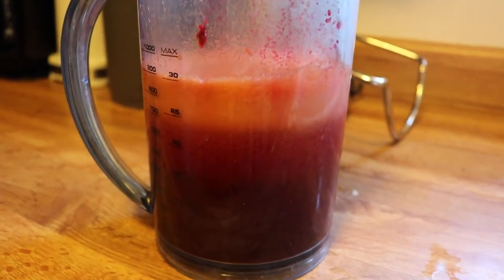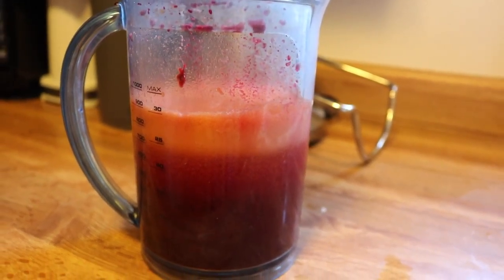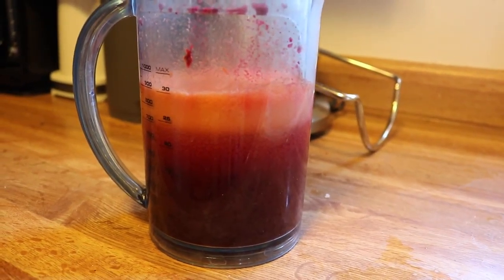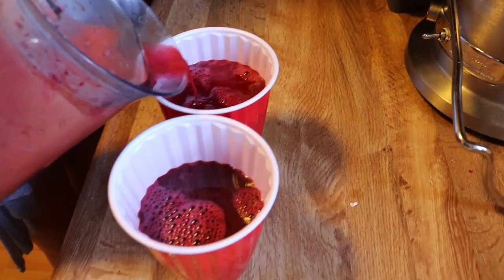Here's the beautiful juice and all its layers. Snake's blood!